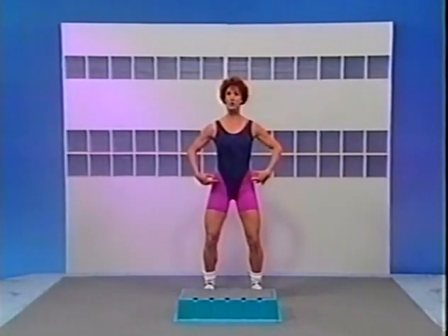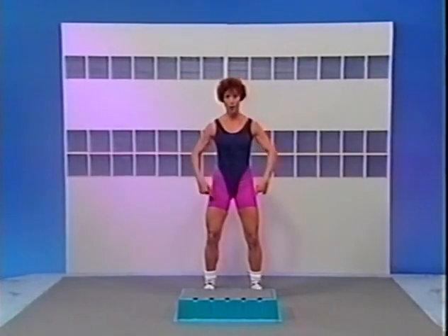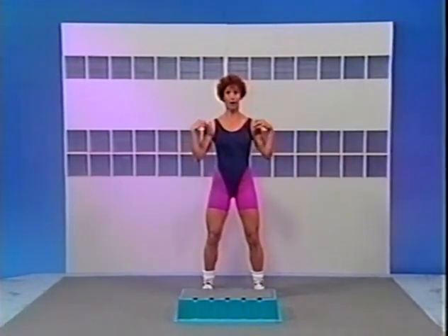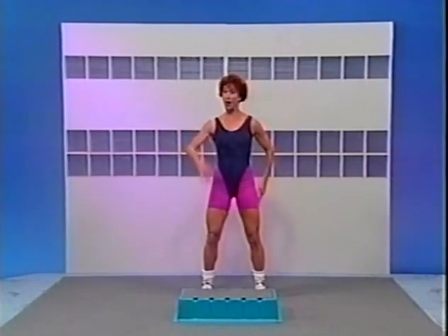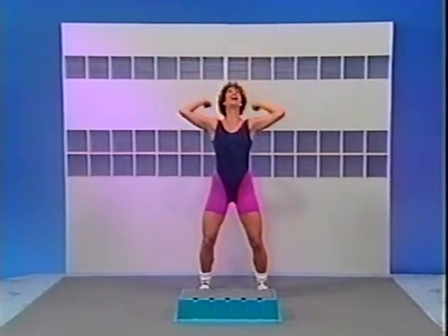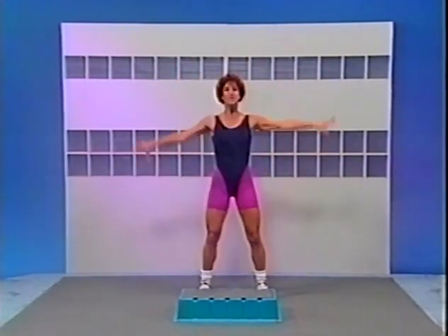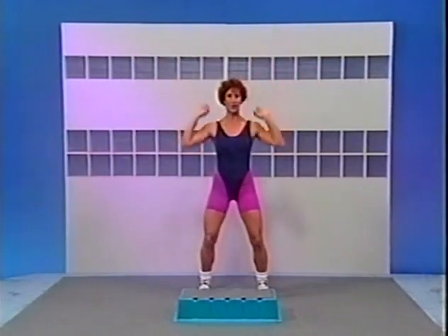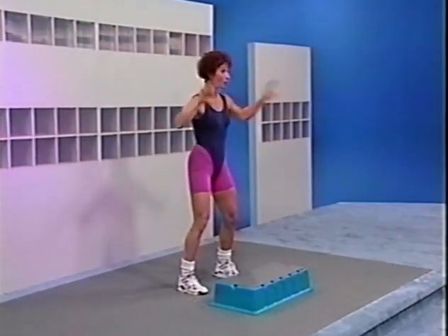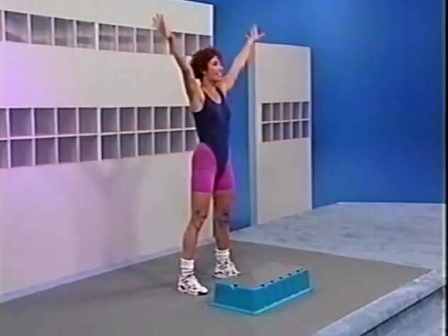Pull up tall through your spine, knees are over top of your feet, pelvis is tucked, abdominals tight, shoulders back and relax. After 4, give me 4 deep breaths. Here we go: 4, 3, 2, pull up tall. Inhale. Exhale, shake it down. Again, inhale, shake it down. Two more times — inhale, shake it down. One more time — inhale, exhale, shake it down.